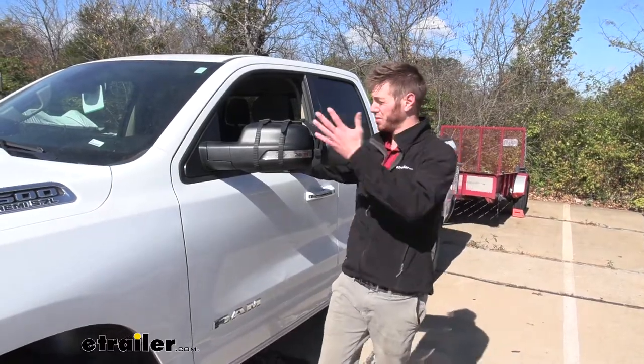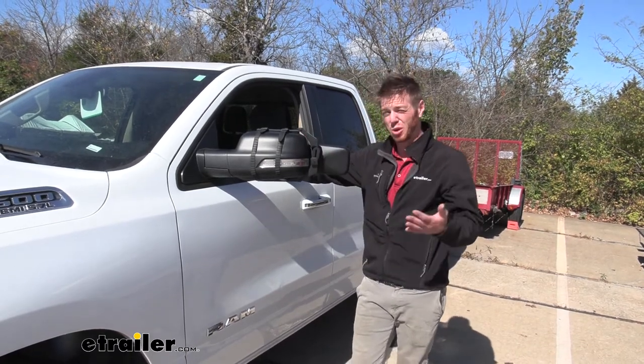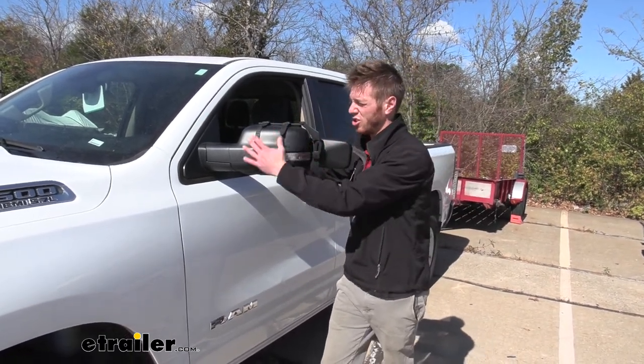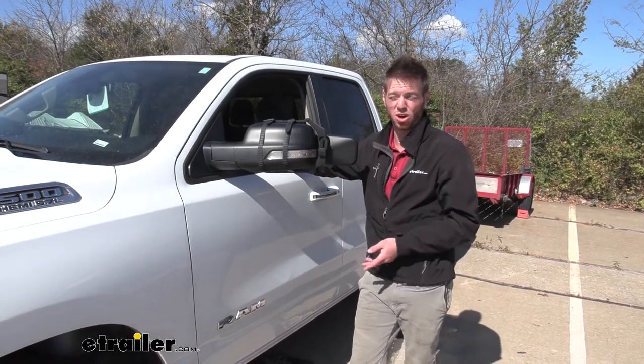Just to give you my two cents about the mirrors — they're a universal fit, so if you have multiple vehicles you plan on putting this on and hauling with, it's going to be able to fit most of them. So if you're really just looking for a mirror not just for this vehicle, this is going to be a great way to extend your view on whatever vehicle with whatever you may be hauling.